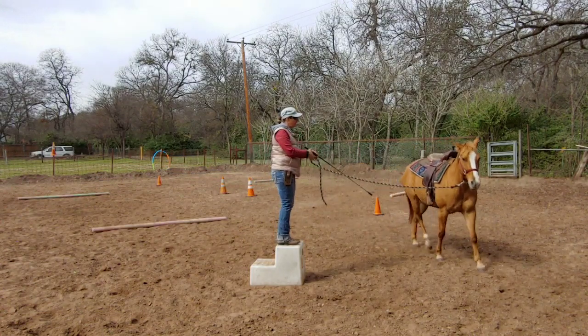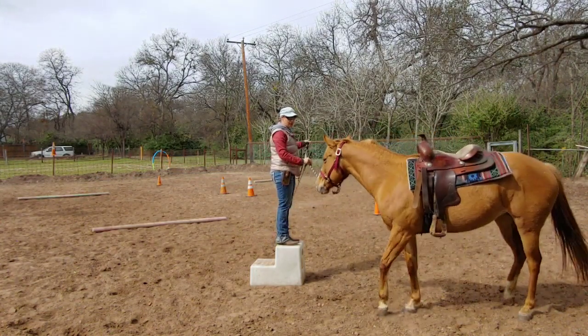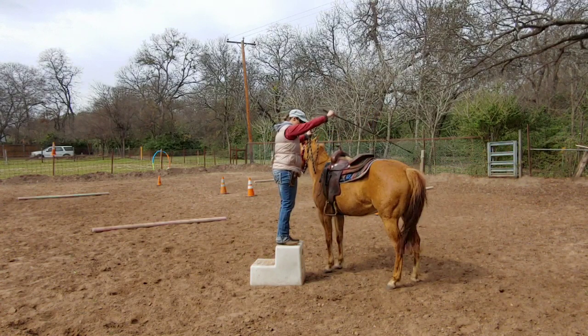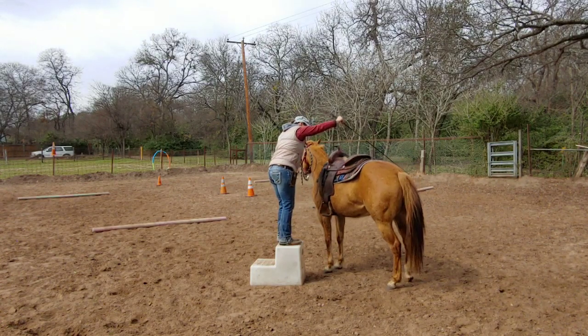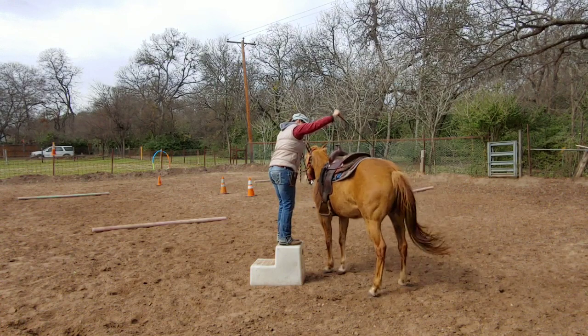Okay, now I want her to change direction. Come on up. And I want her to yield the hip, which we have been working on, over here, and get closer. So I'm going to start by tap, tap, tap. She gave a little bit. Tap, tap, tap — she gave, so I give.